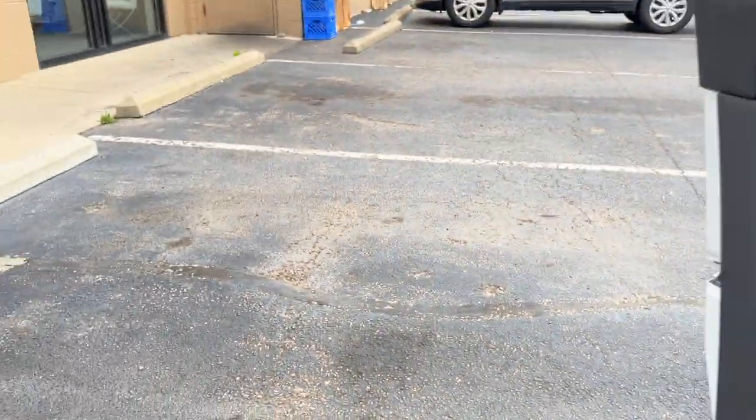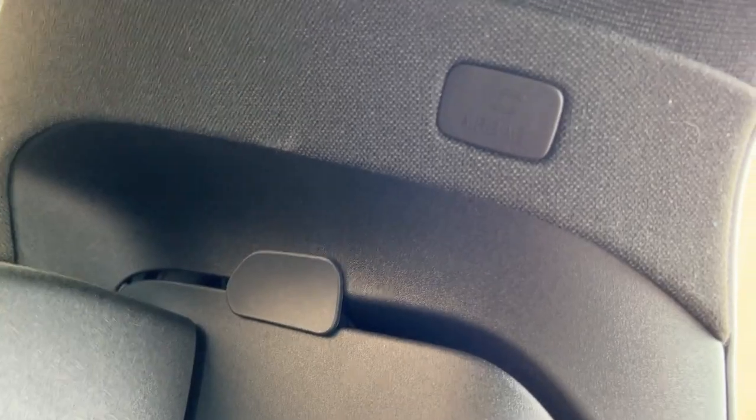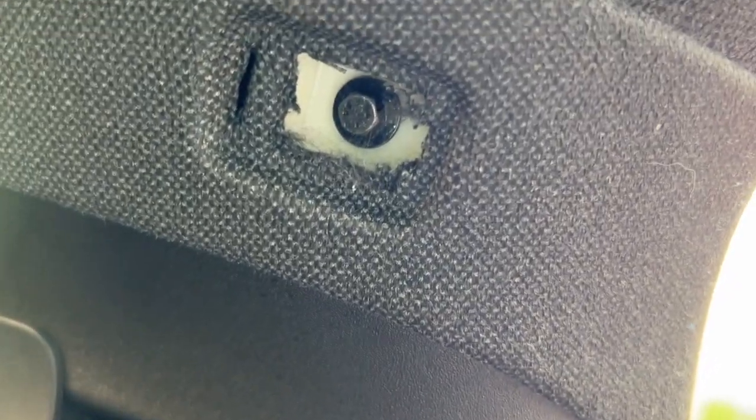Now that the 12-volt is disconnected, we should no longer be able to use anything in the car. Now we need to disconnect the backup battery for the telecommunications module, which is behind the driver's side seat pillar. We'll start by removing this little cover for the airbag. There's a 7mm nut. I'll attempt to do this with my adjustable wrench — there's not a lot of clearance in there, so this will really help if you have a socket wrench. A 7mm or quarter-inch wrench might do it too.